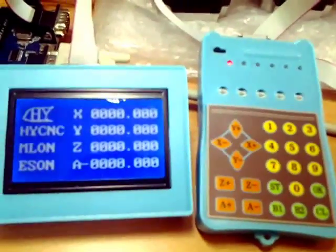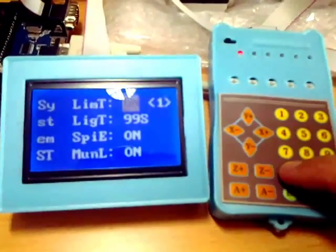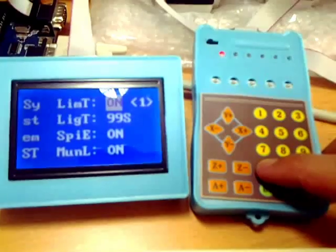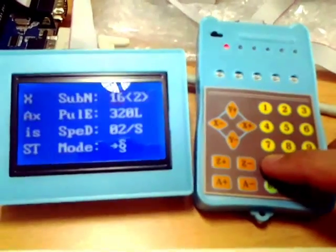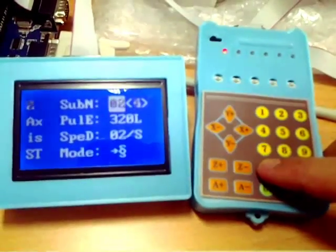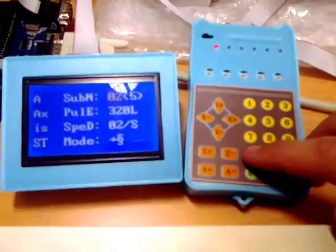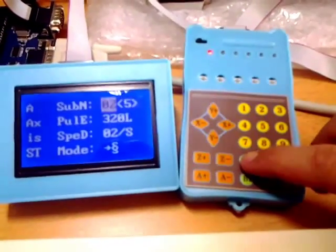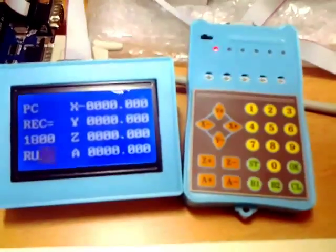I want to show you how to start recording. First, press SD — there are some mysterious things about the backlight and so on. The second parameter is X. This thing will not record X if we have some code about it, which is also a problem, but never mind — let's see the effect.